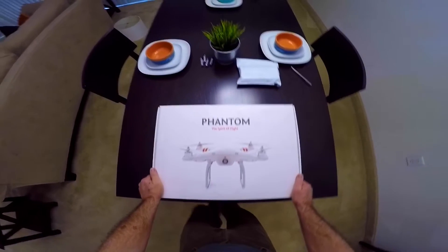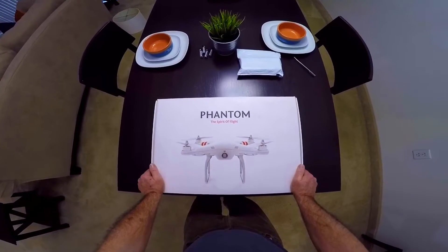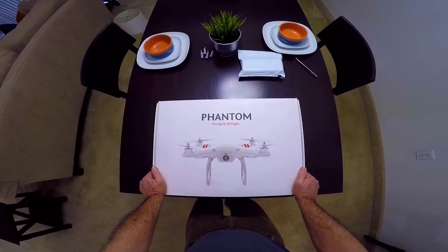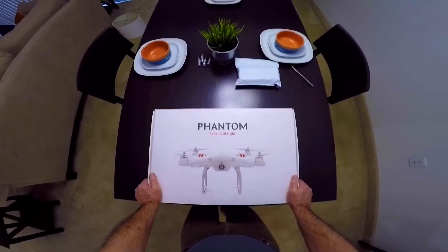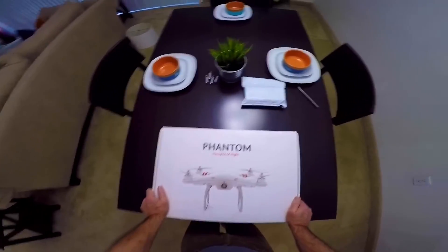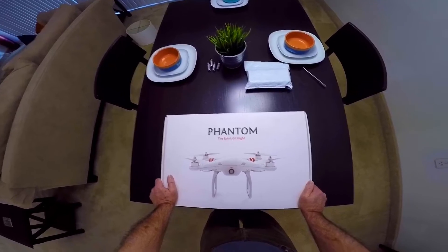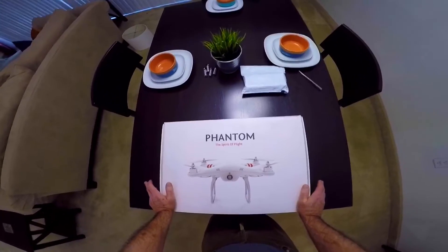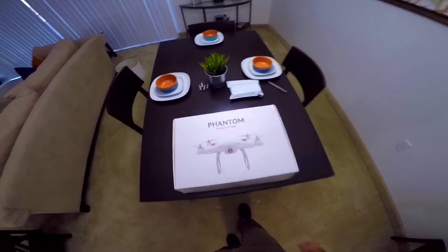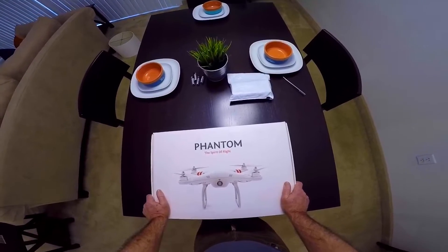All right everybody, today we're going to be unboxing the DJI Phantom — the Spirit of Flight — which we call the Phantom 1, but they just called it the Phantom because they never even knew if there was going to be a Phantom 2 or not. I've heard a lot of flyaway horror stories about this thing, but I just wanted it. I saw it and it was a pretty good deal — this was an open box sale.